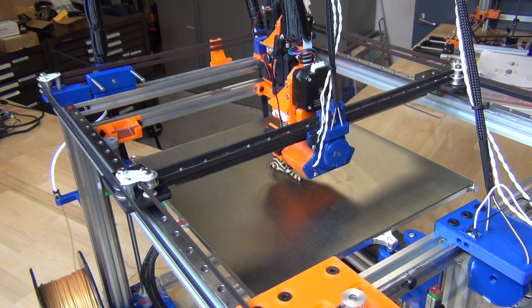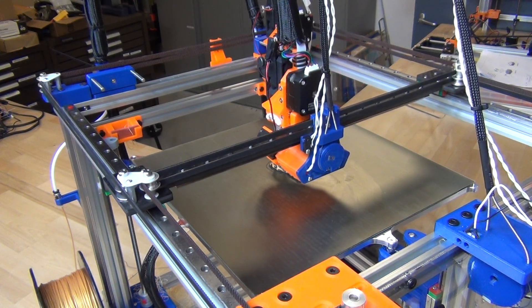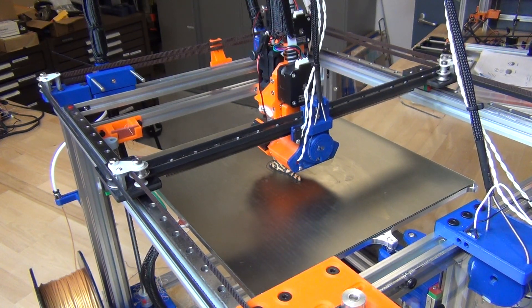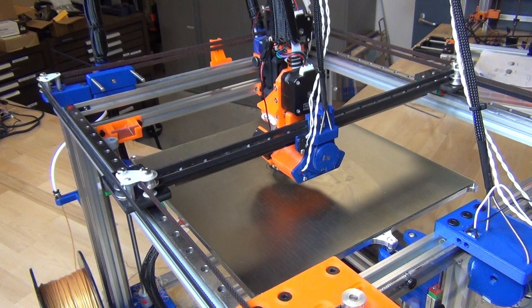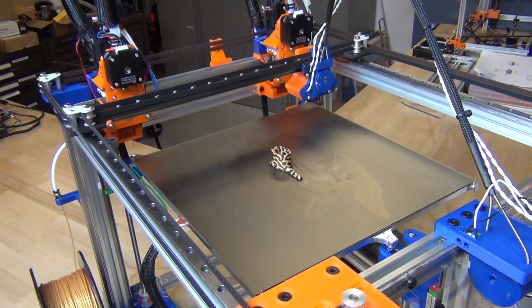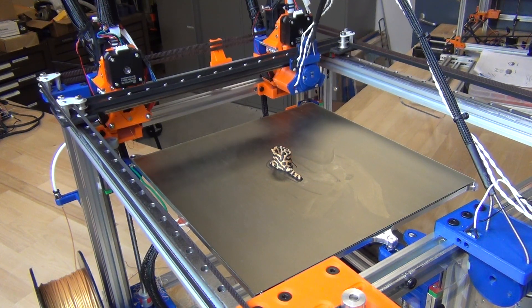Jubilee ends up being kind of an exercise in time, patience, and about 30 printed parts at this point. On top of that, there are a few vendors who are starting to sell some of the harder-to-make parts, including the metal twist locks, the bed plate, side panels, and even some of the laser-cut Delrin parts — all things you can buy now instead of build.